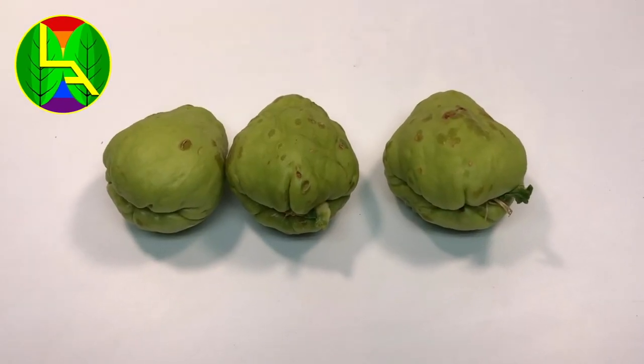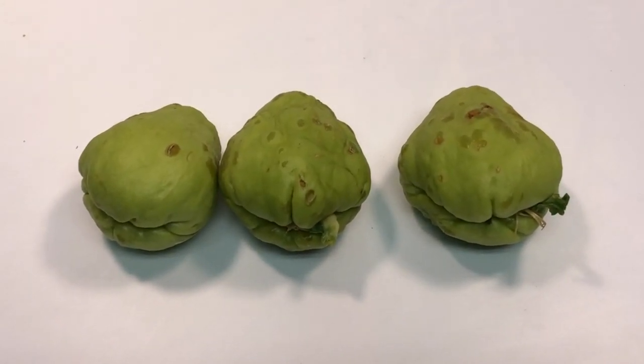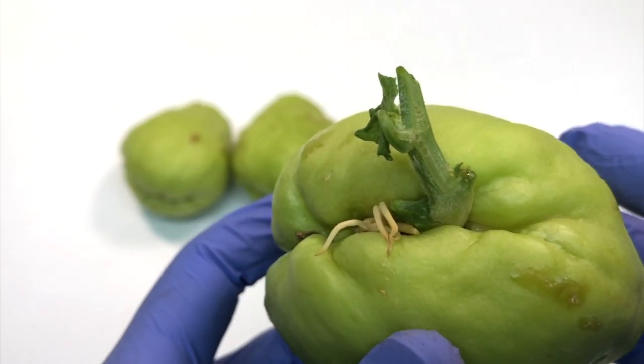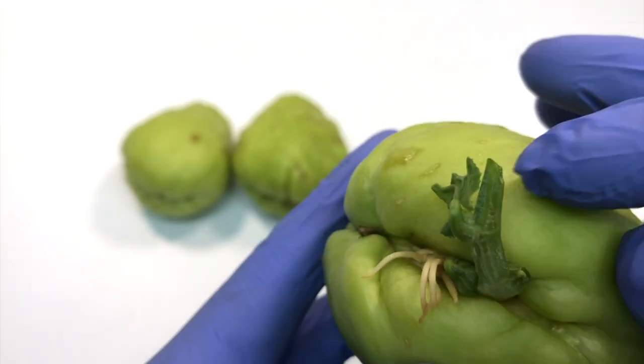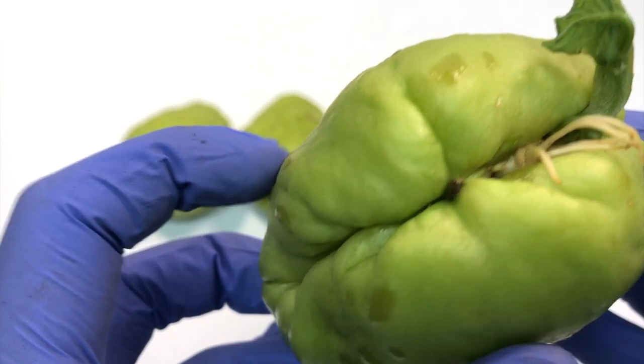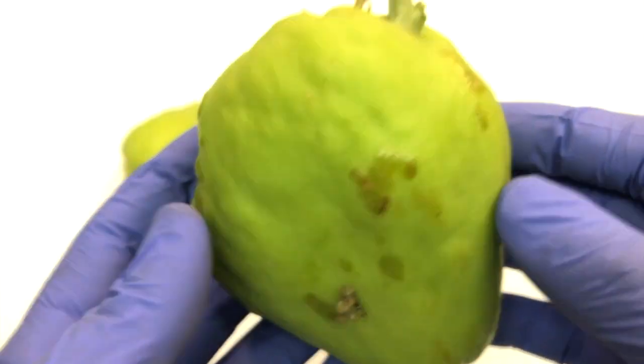Hello and welcome back friends. Today we have chayote, also generally called squash since it belongs to the squash family. It is very simple and easy to grow. You can see this chayote has already sprouted, so it won't be difficult to grow. They grow best in a subtropical climate where the temperature is in the range of 70 degrees Fahrenheit.